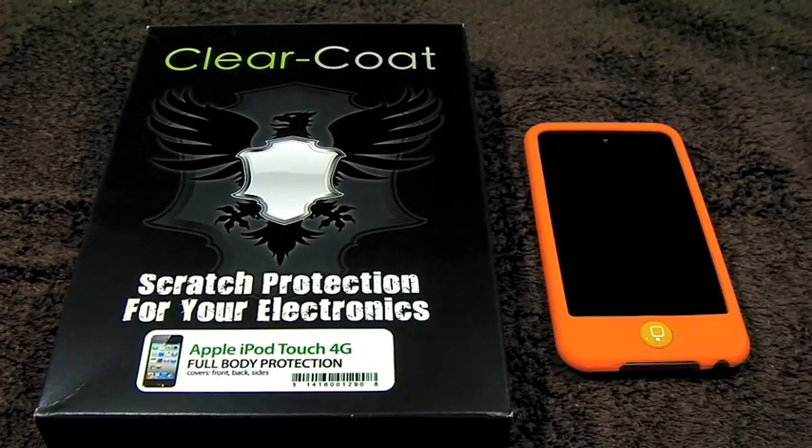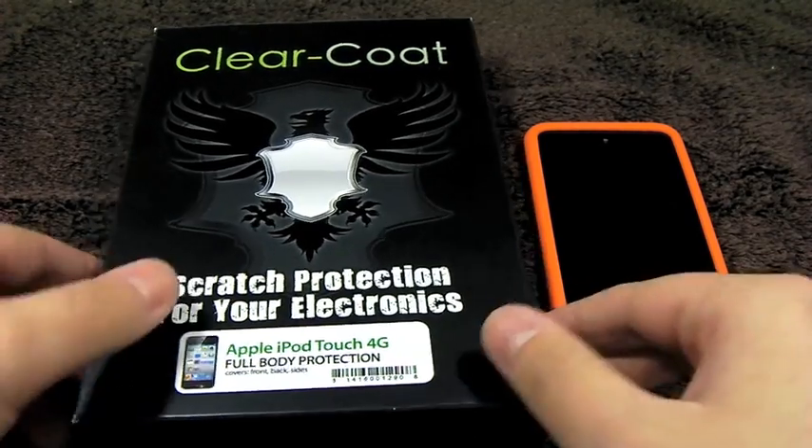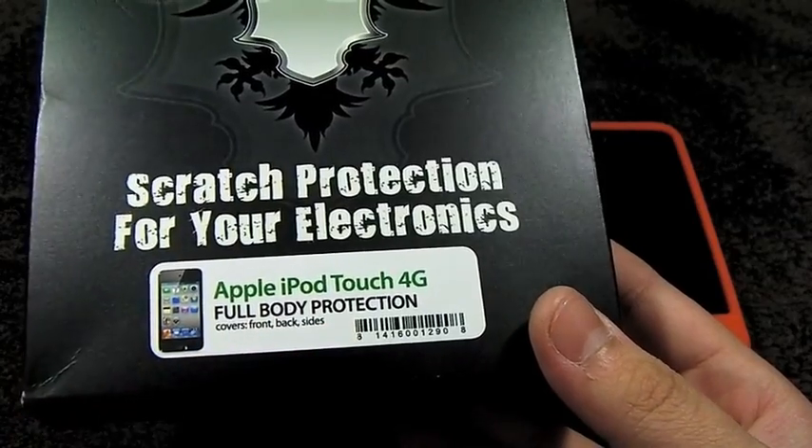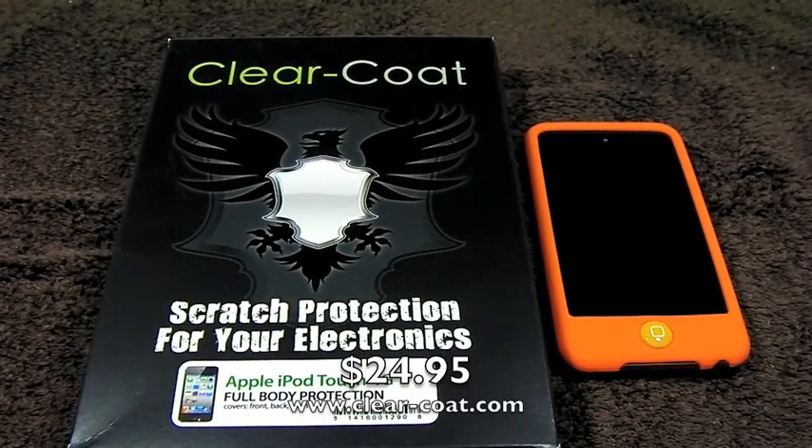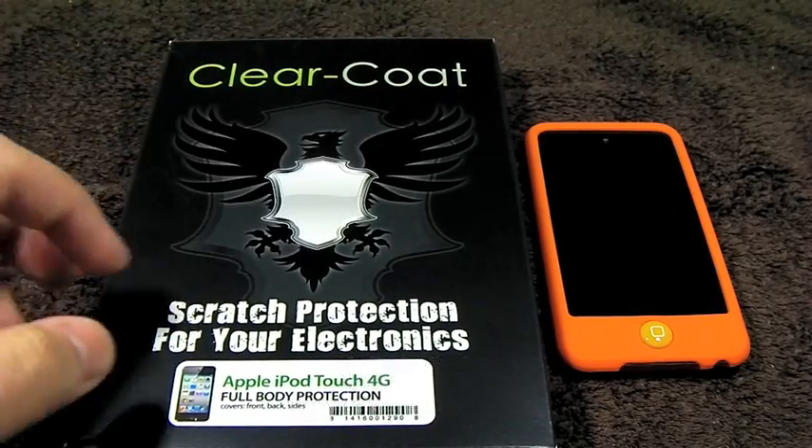This is basically scratch protection for your iPod Touch, and this is full body, so it covers the front, the back, and sides. This does retail on their website for $24.95, and that's www.clear-coat.com.